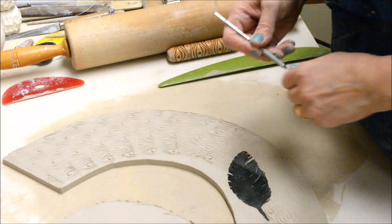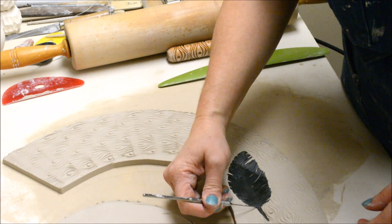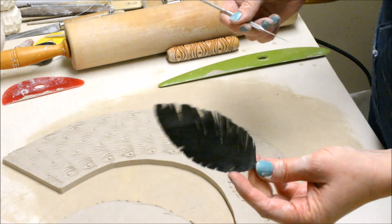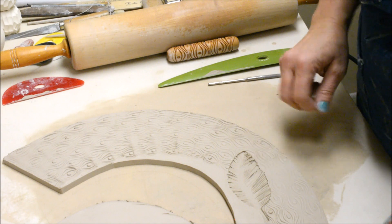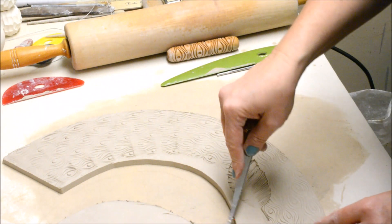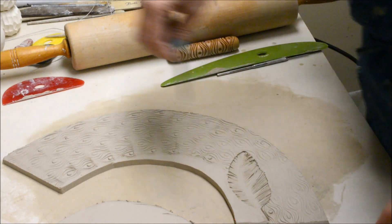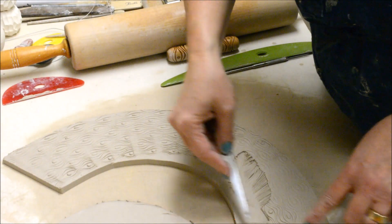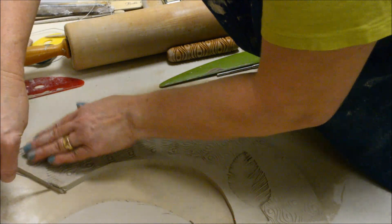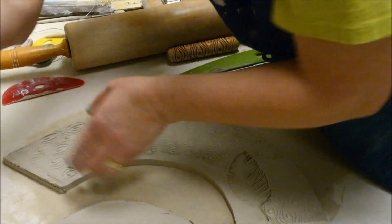Now I have my pieces cut out and I want to lift this out. If it ever gets stuck, just use a needle tool to remove the foam. In order to put this together I'm going to bevel the ends. I want to bevel them so that if this end is angled going outward, the other one will angle going inward. I usually use approximately about a 45 degree angle.